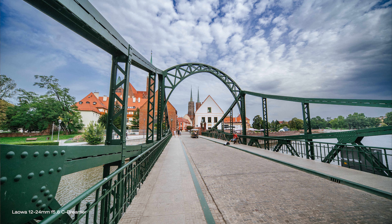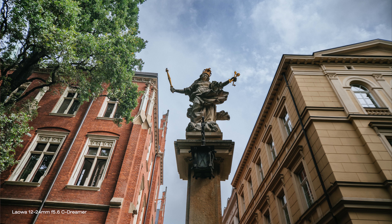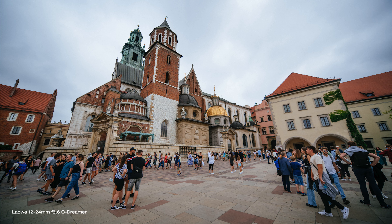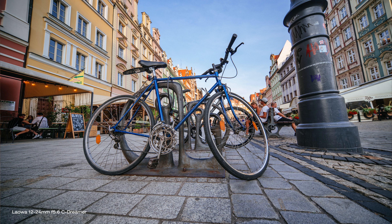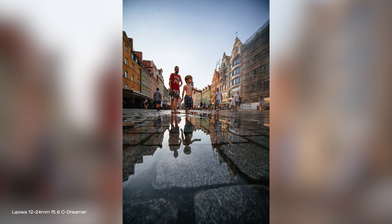As soon as you take a first photo with it you're going to find out that this lens is very sharp. Its outstanding sharpness performance comes not only from very good optical build, but also from this safe minimum f5.6 aperture. There is some vignetting visible shooting at 12mm, which is not uncommon at all and quite easy to fix in post.